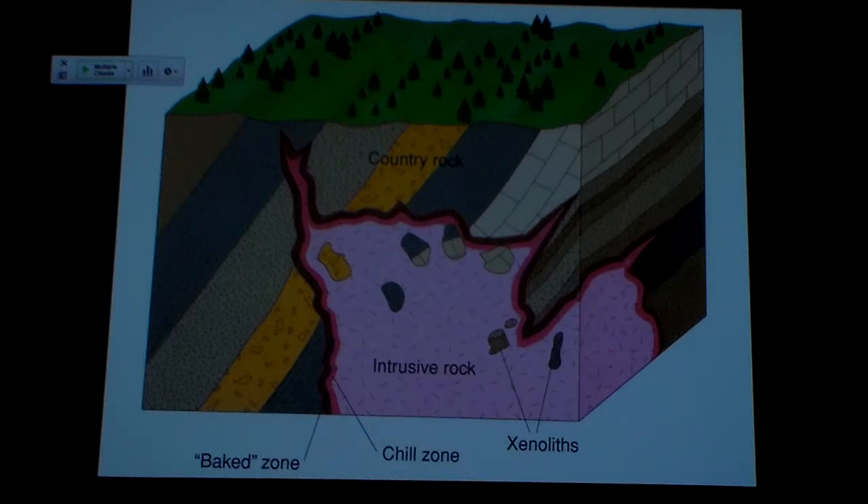Likewise, that country rock is absorbing some of the heat of the magma, and as that magma cools off right there at the contact, it's changing the temperature of the magma right there, and it's cooling it off. And we call that a chilled zone. So the country rock is getting heated up, the edge of the magma is getting cooled down, so we have a baked zone on the country rock and a chilled zone on the magma.